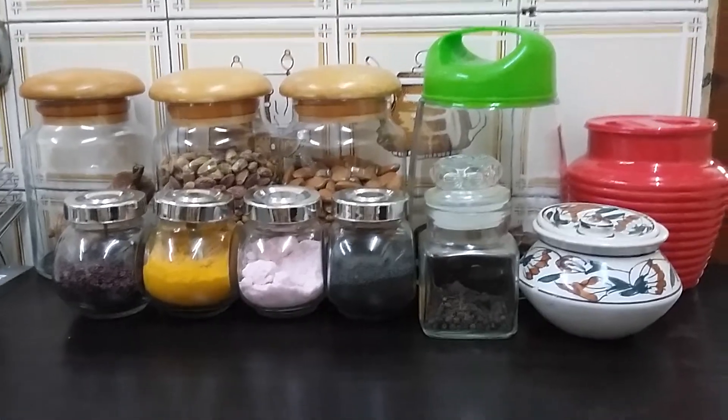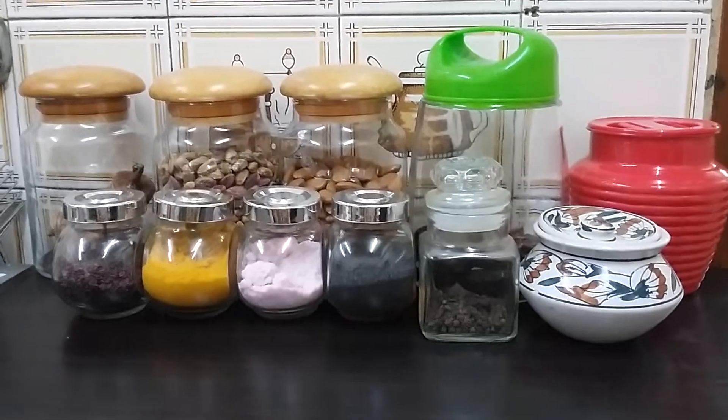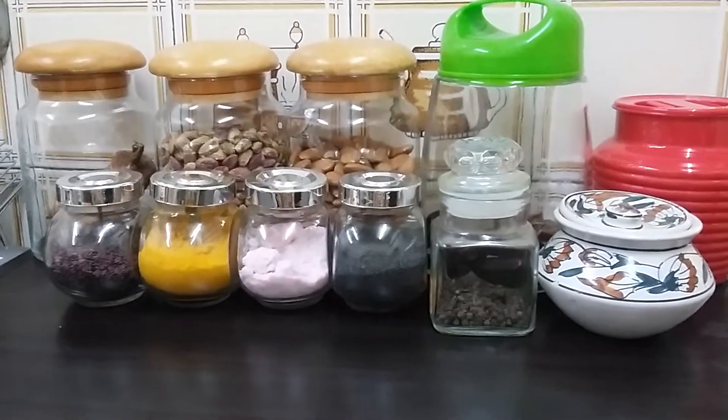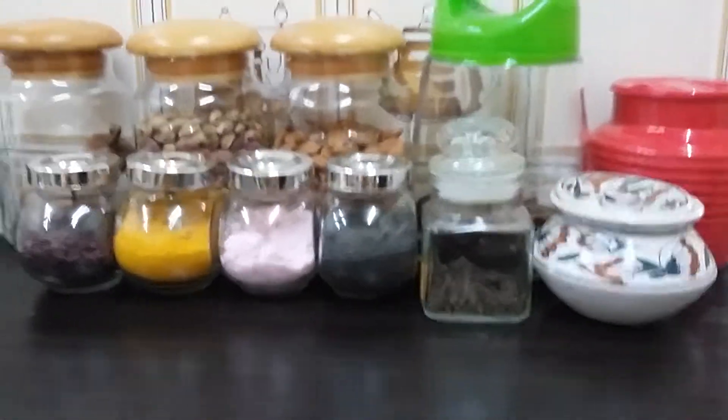Hello friends, how are you? Today I am going to tell you about a container organizer. This is all my daily use containers which I use regularly in my kitchen, and this is how I have them arranged.